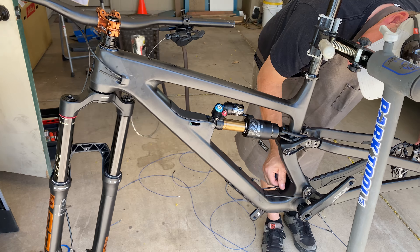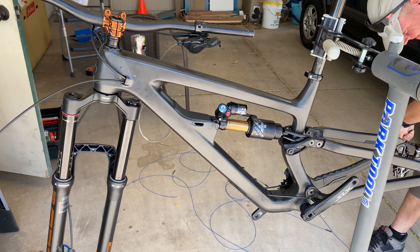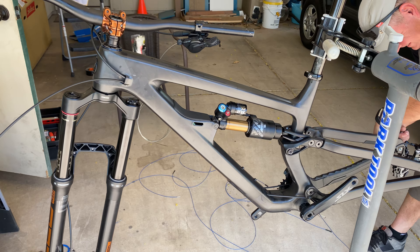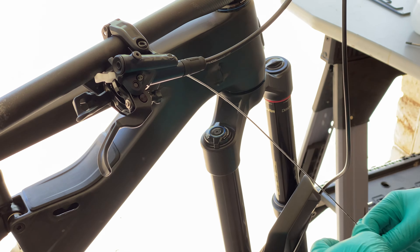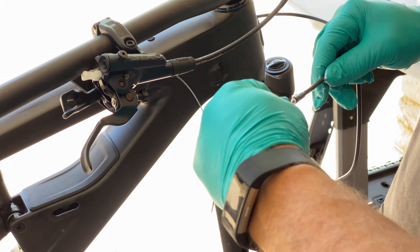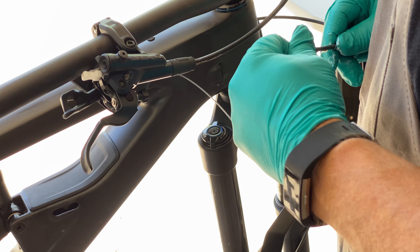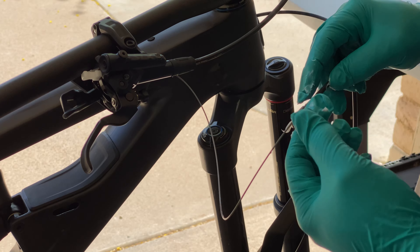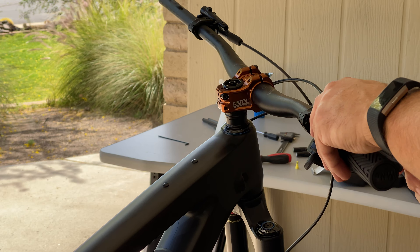I slide in the derailleur cable housing. I didn't need any assistance on the chainstay since the opening on the end was pretty big. I led the cable through the frame without any issues. This is so much better than my old bike. I add some Shimano cable grease to the derailleur cable and lead it through the housing. Install the grips and I am done for the day.